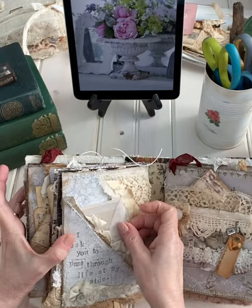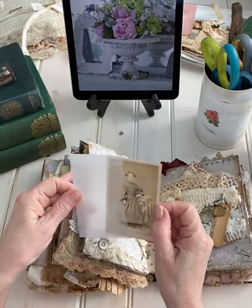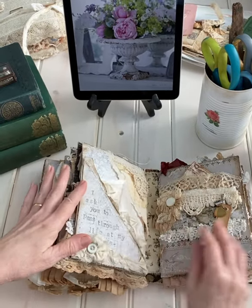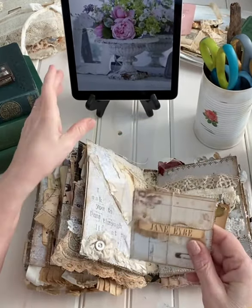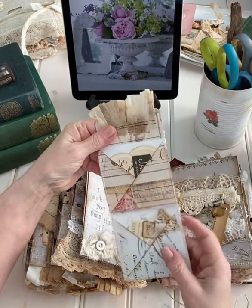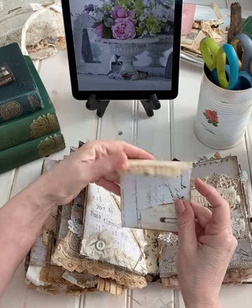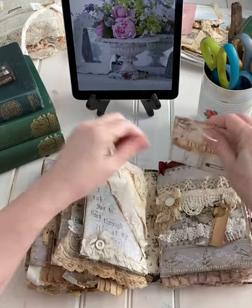Now here is an actual cabinet card of a little girl that I thought could represent the description of Jane Eyre in the novel. And one of the little journal wallets that I've been making — I really have fun making these. This one is stuffed with a cluster, some Jane Eyre, a nest — just some fun things you can either place throughout the journal or just keep them as they are in the wallet.